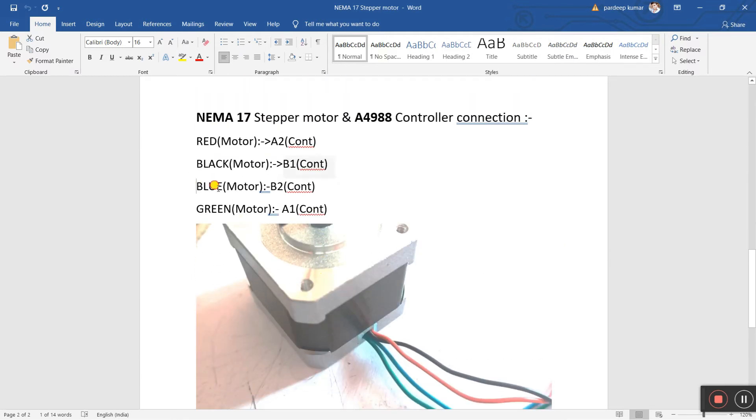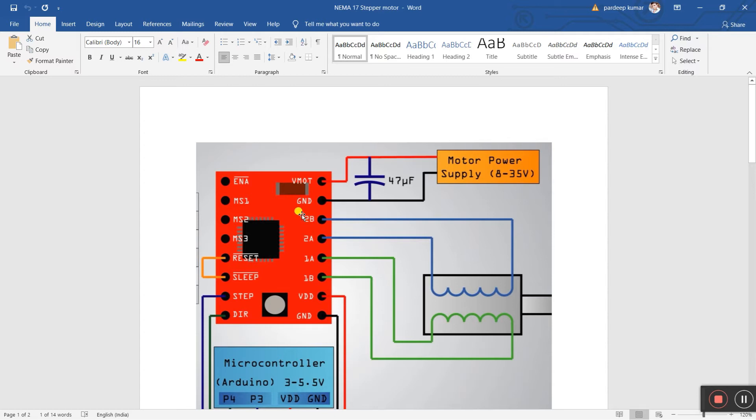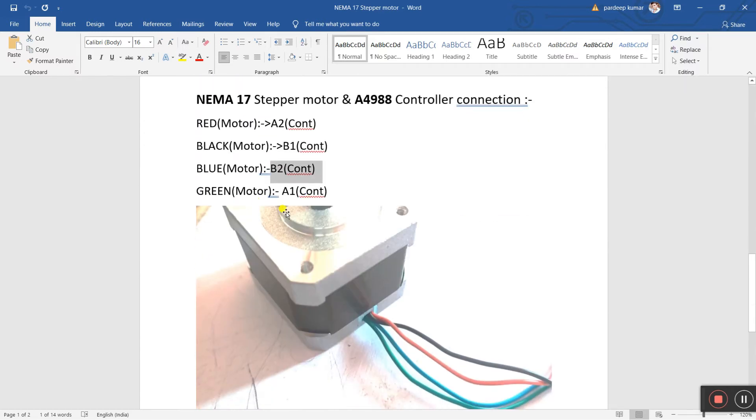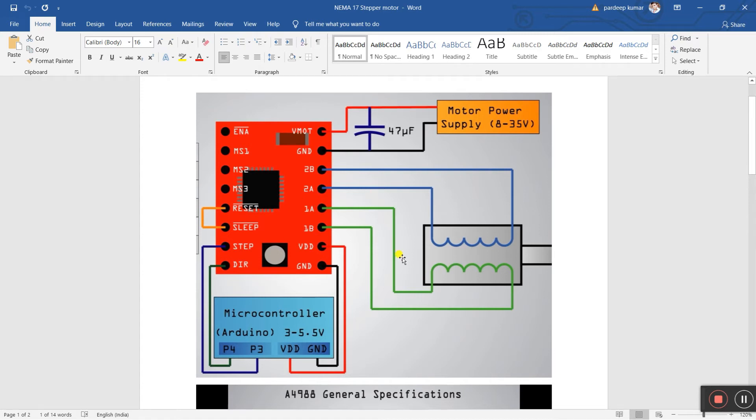The third wire is the blue motor wire. Connect it to B2 of your controller — B2 means 2B. The last one is the green wire, and you need to connect it to A1 of the controller — A1 means 1A. After that, the motor wiring is complete.